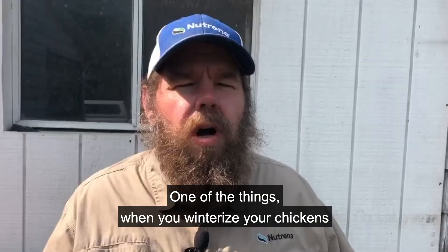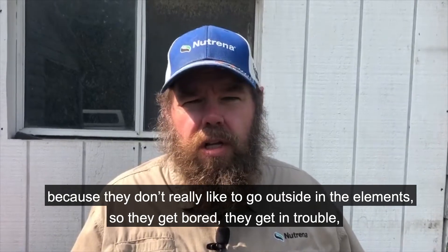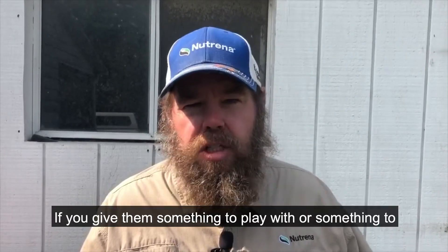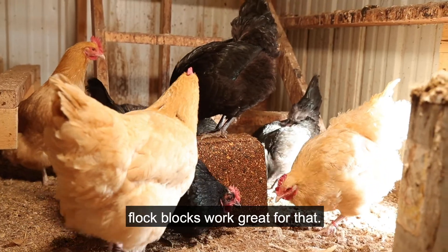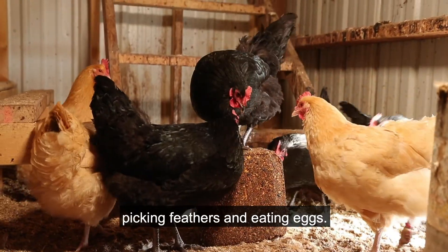When you're winterizing your chickens, your chickens will get bored because they don't really like to go outside in the elements. They get bored, get in trouble, and may start eating each other's feathers or eating eggs. If you give them something to do — what we call a boredom buster — flock blocks work great for that. It keeps them busy and will help reduce feather picking and egg eating.